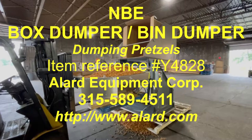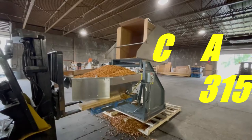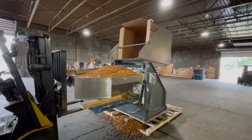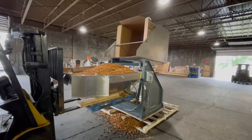Again, this is item Y4828. As for the specifics — if you want to talk about bin sizes, applications, or putting it up on a stand, give us a call at 315-589-4511. It is manufacturer rated for 2,500 pounds. The operator controls are here; it is a three-phase drive. It has a 53-inch by 45-inch by 70-inch deep bin holder.